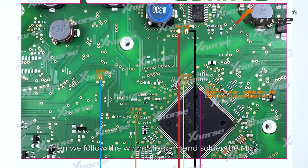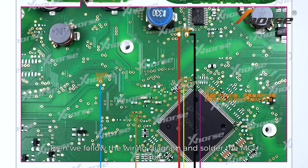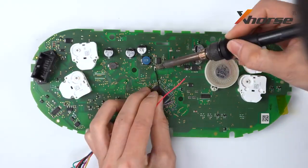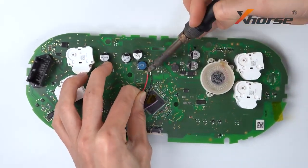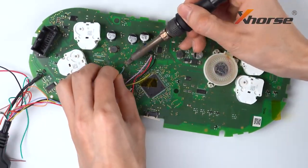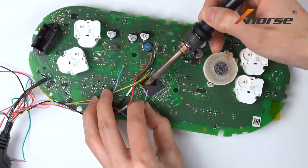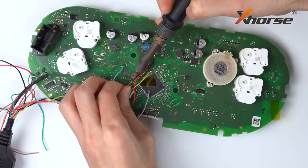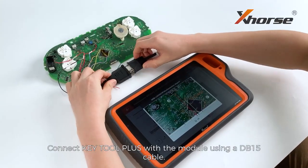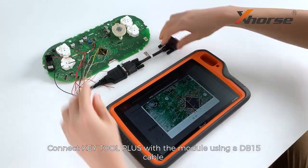Then we'll follow the wiring diagram and solder the MCU cable. Connect it to the Key2 Plus with the module using a DB15 cable.